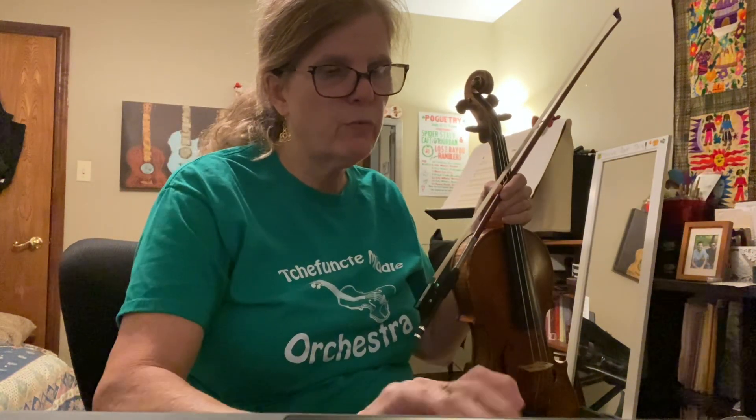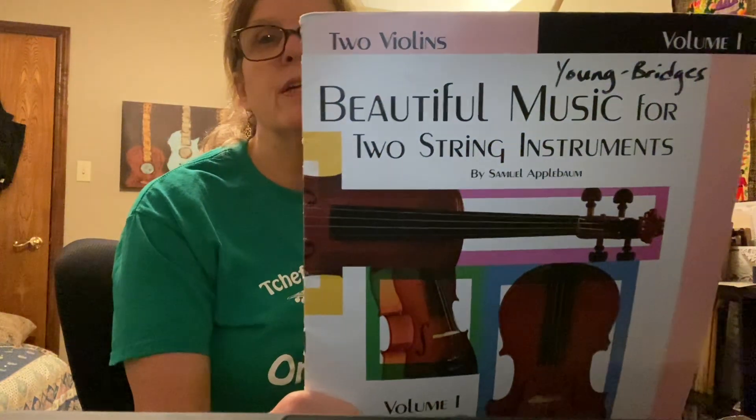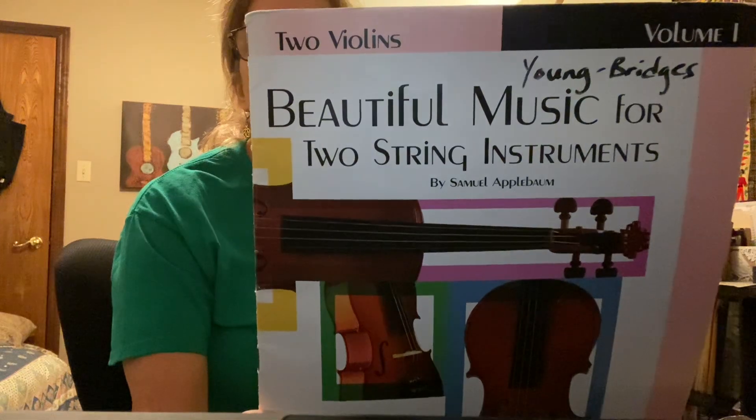Two beautiful parts. It's from this book which is called Beautiful Music for Two String Instruments, and it's America the Beautiful, violin one. Enjoy.